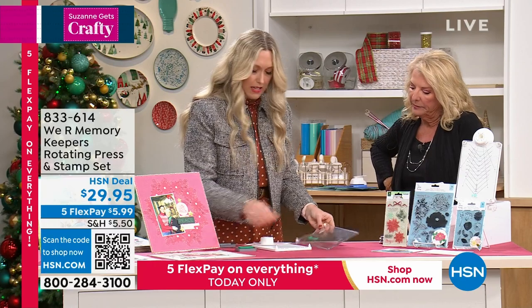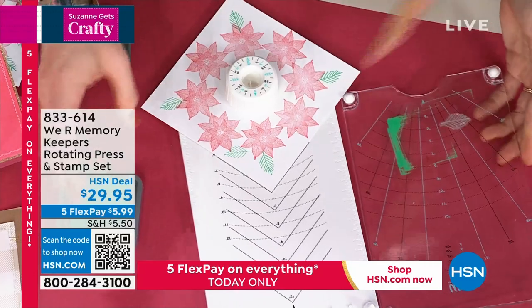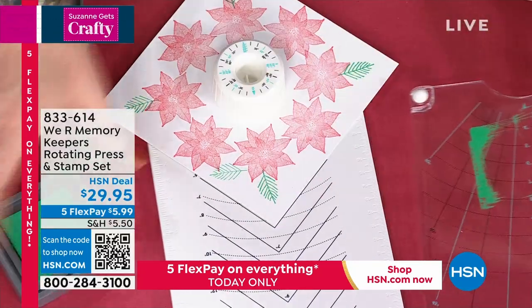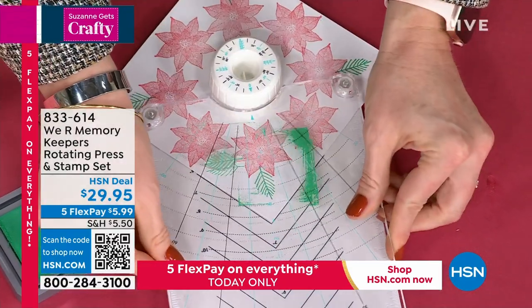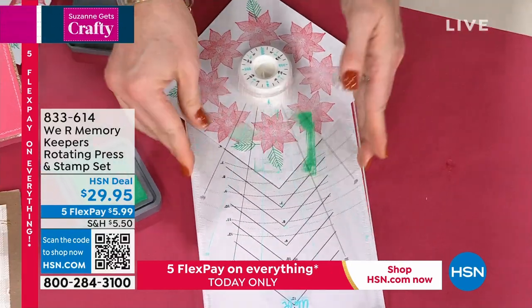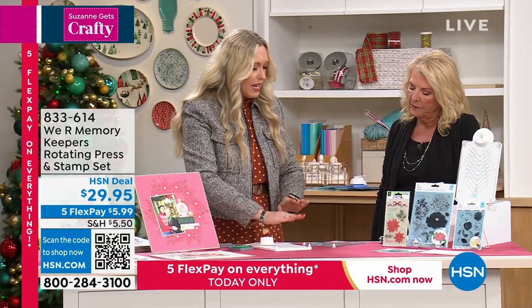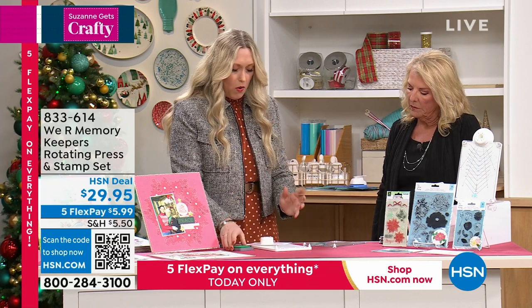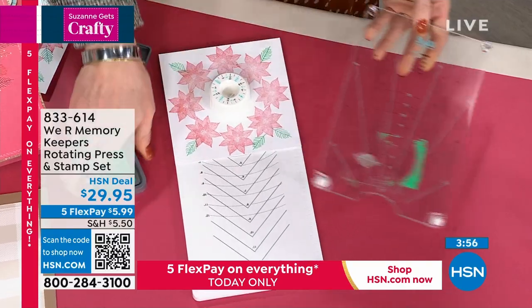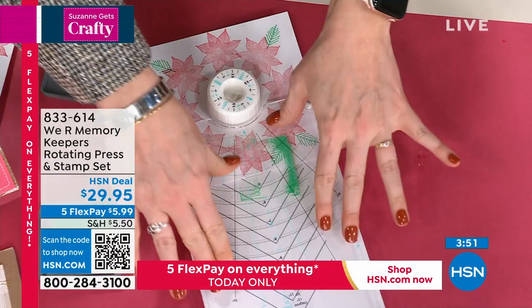I'm going to show exactly what you're talking about here. I do a little oopsie — I want it to look better than that, I can do better than that. But if you're trying to do this with just an acrylic block, there's no way you're going to get exactly in the same spot. I don't even have to think about it — bam — and I have a beautiful, precise image. It goes down straight and even because you've got these springs and the pegs. The whole thing is quite amazing. And if I wanted to keep going with this design, all I have to do is re-ink that stamp. I don't have to even move it. I just turn the dial and stamp again.